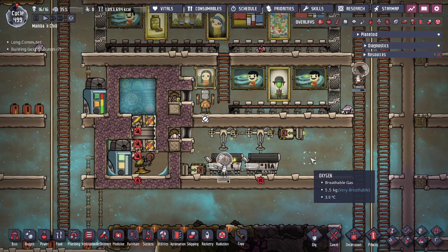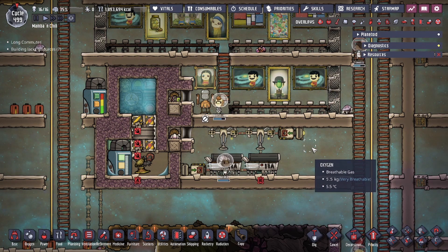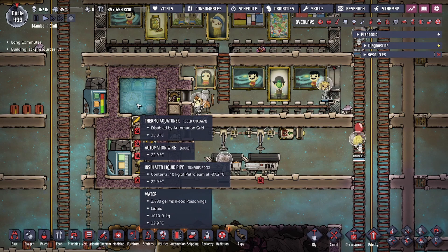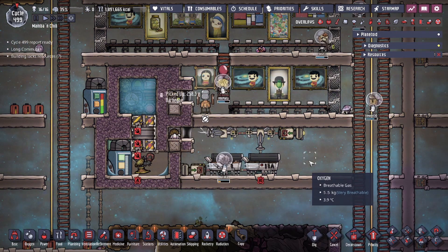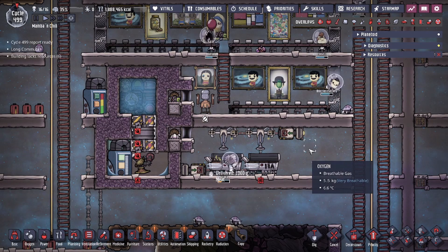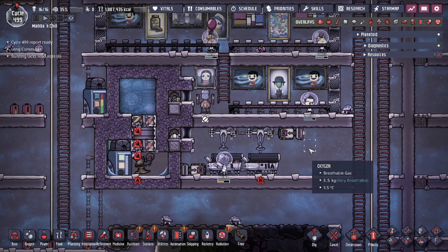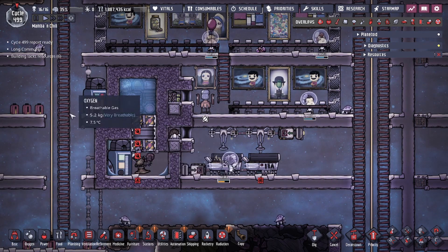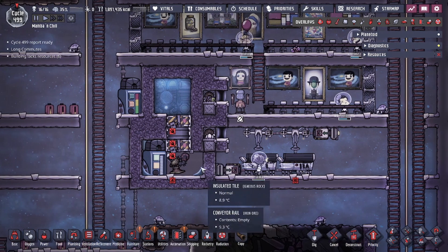Hey guys, it's me TwoLegitCity, and today we're going to be checking out an aqua tuner build. We are going to be doing a no steel, no plastic aqua tuner build. However, there are some other requirements, but it does mean that you don't need steel, don't need plastic — all you need is gold.